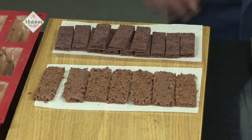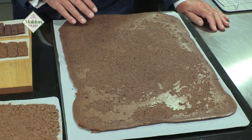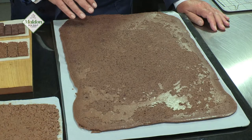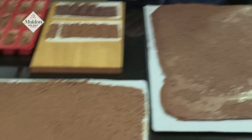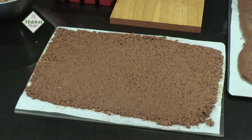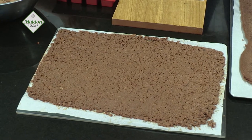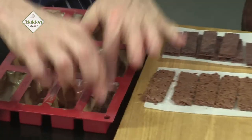Then it's sponge and crispy biscuit time. For the chocolate genoise sponge — eggs and sugar whisked together over a bain-marie until light and fluffy, then we fold in some cocoa powder sifted with some flour. This is what we call a feuilletine biscuit — a crunchy wafer biscuit. We've got some dried crepes which are mixed with a praline paste and some milk and dark chocolate. I've pre-cut these and this is what we're going to use.